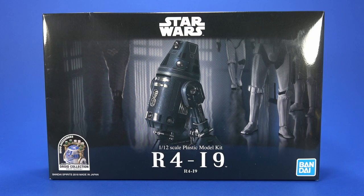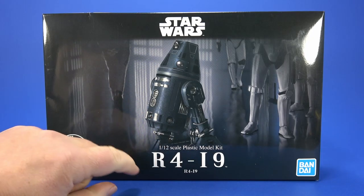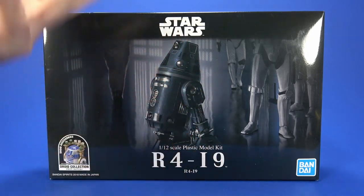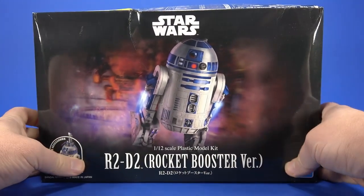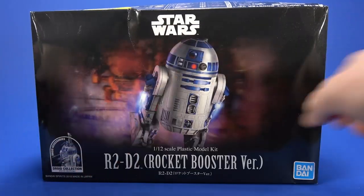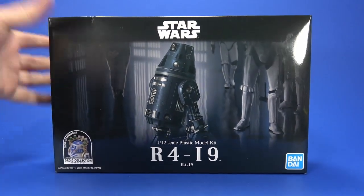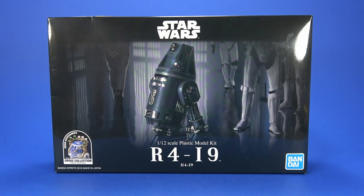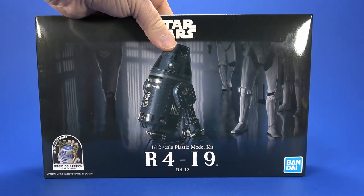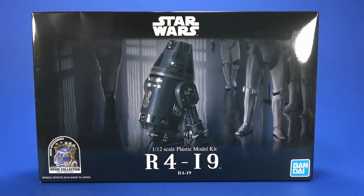Welcome back to another Foosh review. It's been a long time since I've built a model kit, so let's do that tonight. We're going to take a look at the Bandai Star Wars model kit R4-I9 — I had to double check that. I did get the R2-D2 rocket booster version but haven't built it yet. This being a different type of astromech with a new head and different color feels like a fresh build.